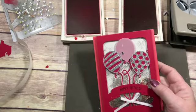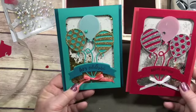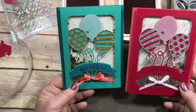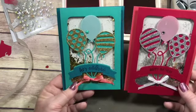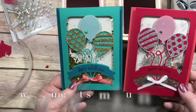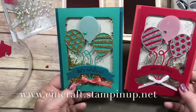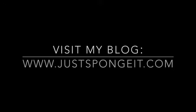But here are my two cards — which one do you like better, the red one or the blue one? I'm thinking I like the blue one better. If you have any questions or need any materials to complete this project, don't hesitate to go to my online store — I'll have a link on my video. Thanks for watching and Happy New Year! Bye!